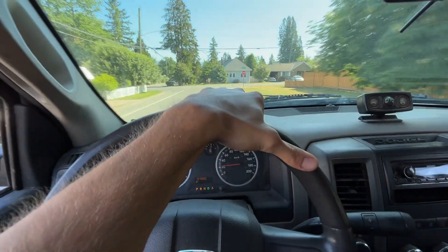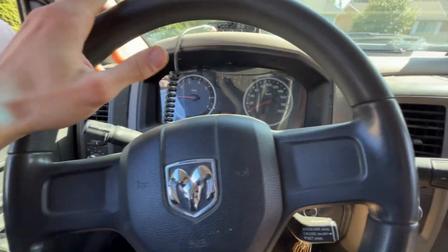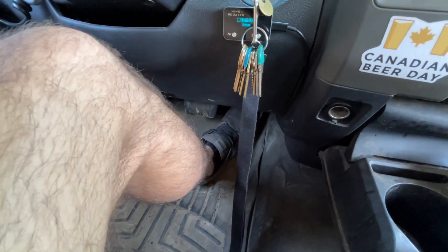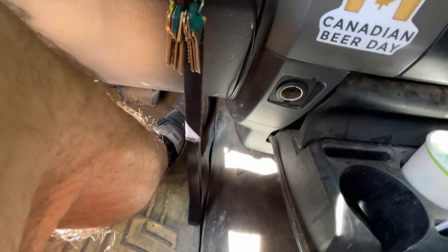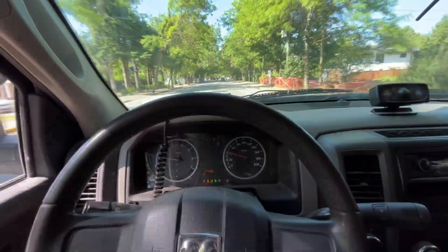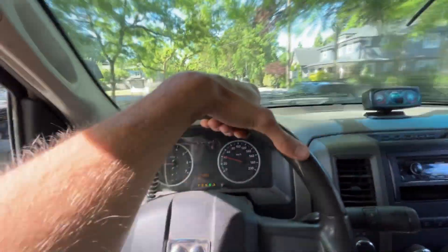Eco mode — okay, eco is supposed to make you drive like a granny. Watch the travel of my foot. Let's get on a main road here before we start flying, but look at my foot — it's halfway down essentially and it's barely moving. Turning left now — if you want a little juice in eco mode, it's hard to show you guys but trust me when I say it makes a huge difference.